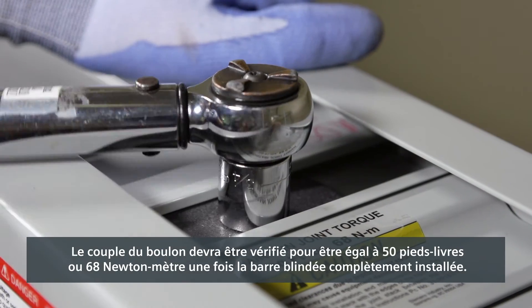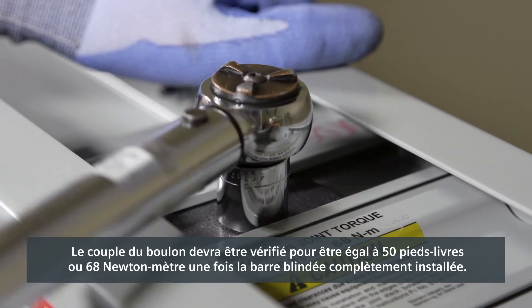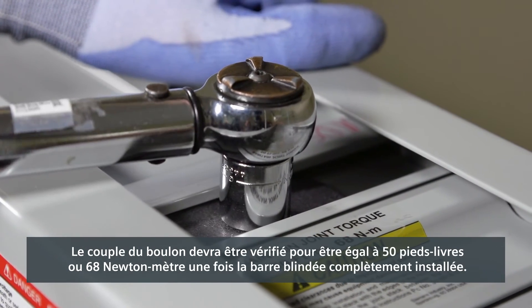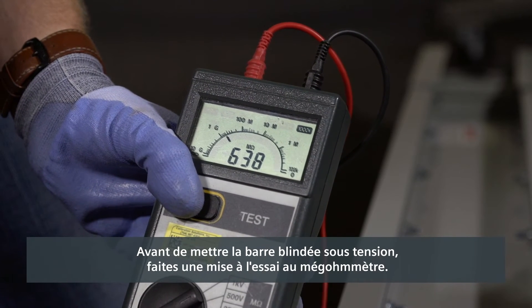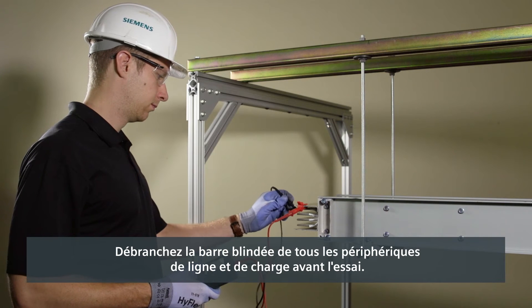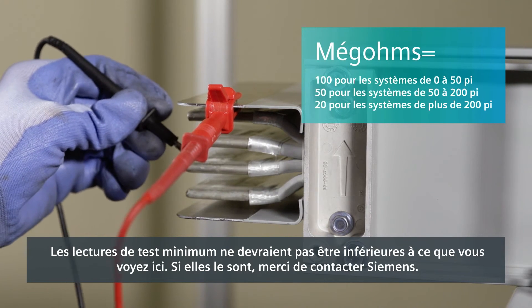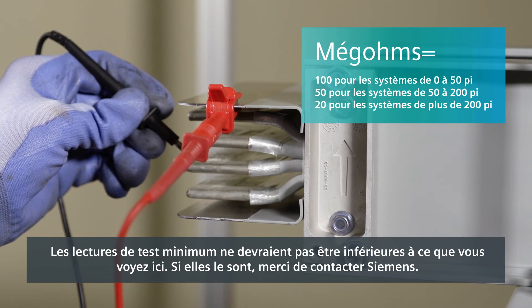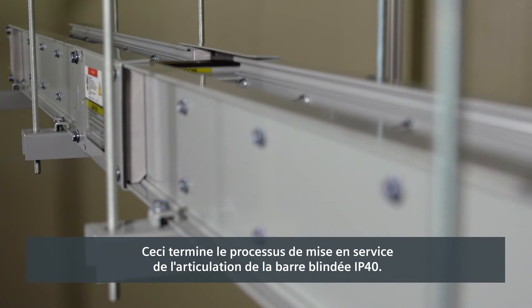Joint bolt torque will need to be verified to be equal to 50 foot-pounds or 68 newton meters upon completion of the entire busway assembly. Before you energize the busway, perform a MEGGER test. Disconnect the busway from any line and load devices before testing. Minimum test readings should not be less than what you see here. If they are, please contact Siemens. This completes the commissioning process of the IP40 busway joint.